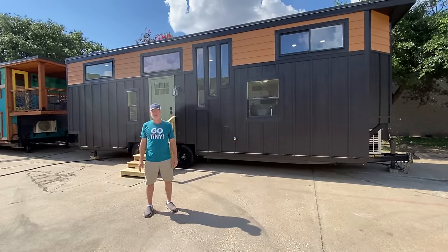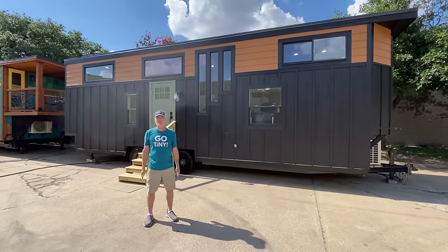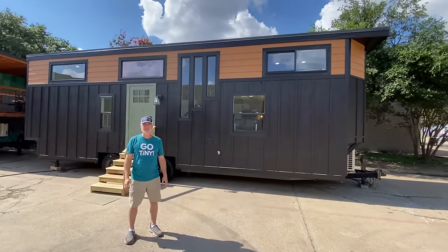Hey there, everybody. It's Peter from Indigo River Tiny Homes. I have my lovely wife, Christina, running the camera. Hey, y'all.